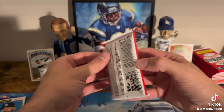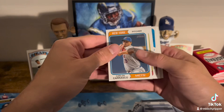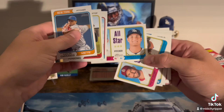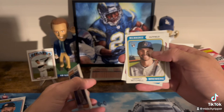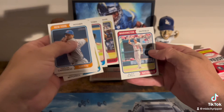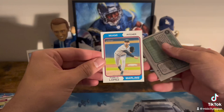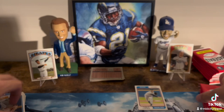All right, nothing there. Next pack. Carrasco, Perdomo, Joe Ryan — love Joe Ryan. Oh, that's cool — All-Stars. Kershaw and McClanahan, those are the starters from last year. Goldschmidt and Vlad — that's the first base pairing. And the starting pitcher pairing. Pablo Lopez. Let's flip them over and see if we have any high numbers. Pablo Lopez — nice, I like Pablo, I've got him on my fantasy team. Just base. A whole lot of base coming out of this set.